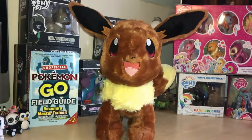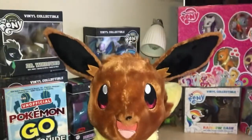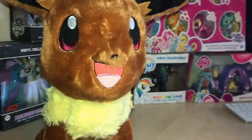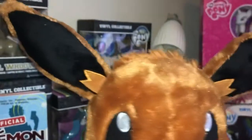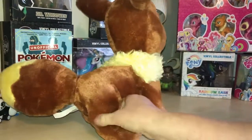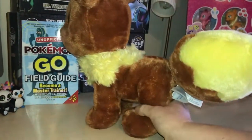Hi guys and welcome to another YouTube video. Today we are going to have a look at a Build-a-Bear. We all love Build-a-Bears and we all love Pokemon, so we have got the Pokemon Eevee. Let's give Eevee a little twirl — quite a big tail, hasn't it!